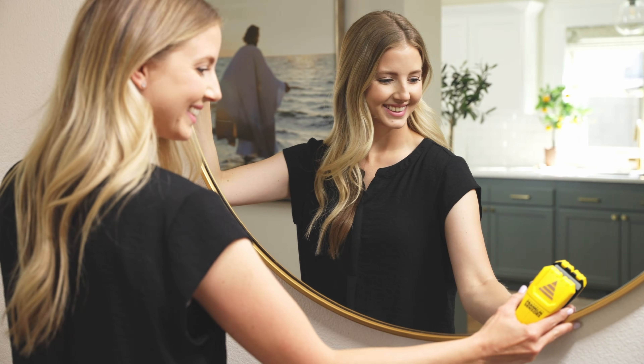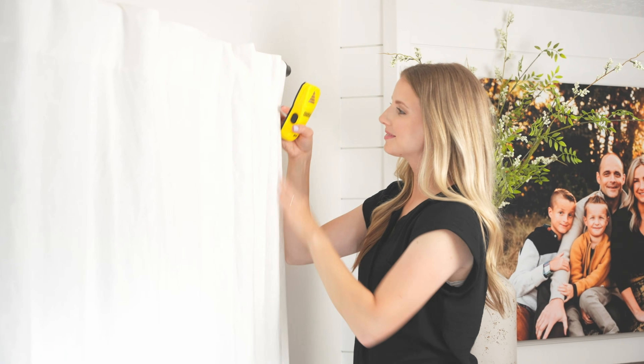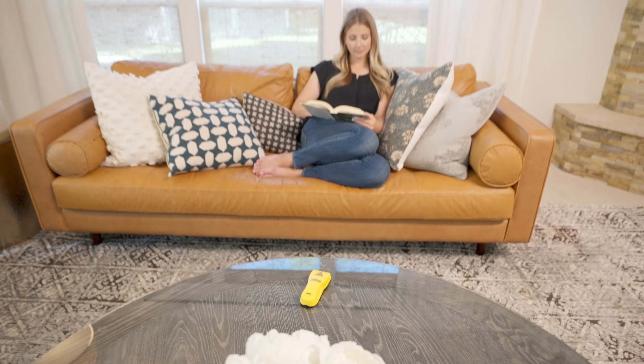The ProSensor M10 is the perfect tool for many projects ranging from hanging pictures to mounting curtains and hanging shelves. Once you try the ProSensor M10, Franklin Sensor's stud finders will quickly become your favorite.